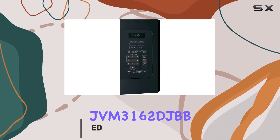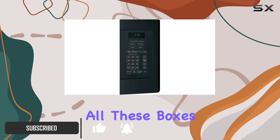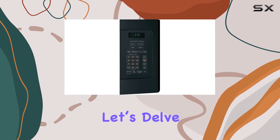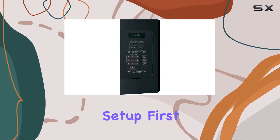The GE JVM3162DJBB over-the-range microwave oven seems to tick all these boxes, especially for those who are seeking a blend of performance, style, and budget-friendliness. Let's delve into what makes this microwave a potentially ideal addition to your kitchen setup.